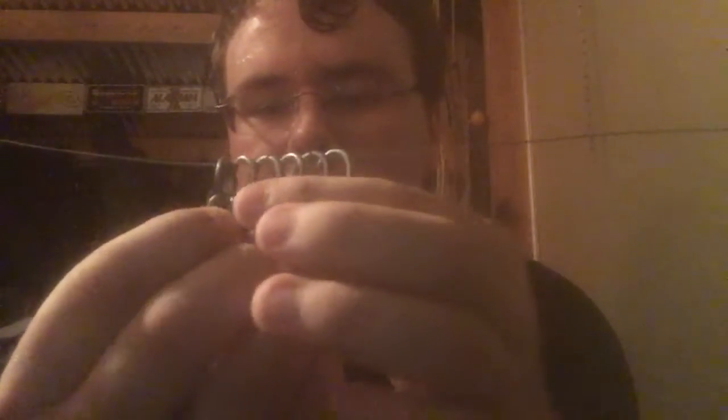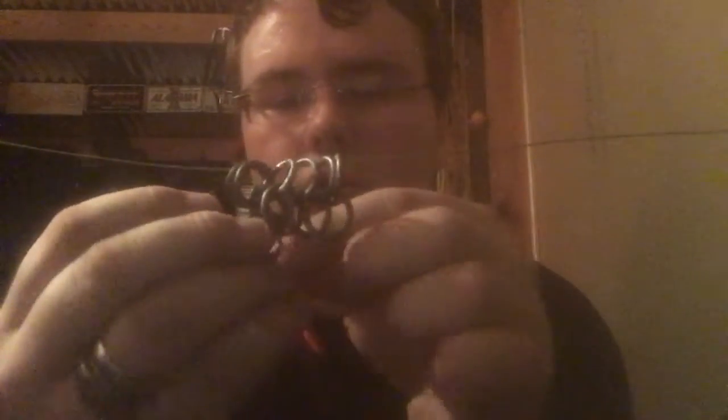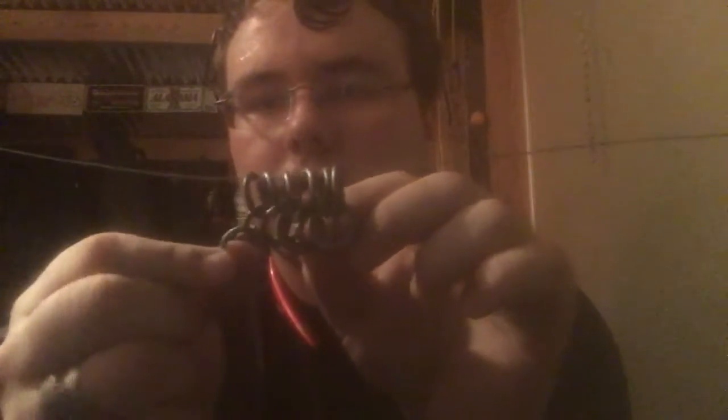If you can see, there is a hole right here — that is basically where you're going to loop it through. It's the first and second loop. Do not hook it around the one it's next to; it's going to go around these two. Now close it up.